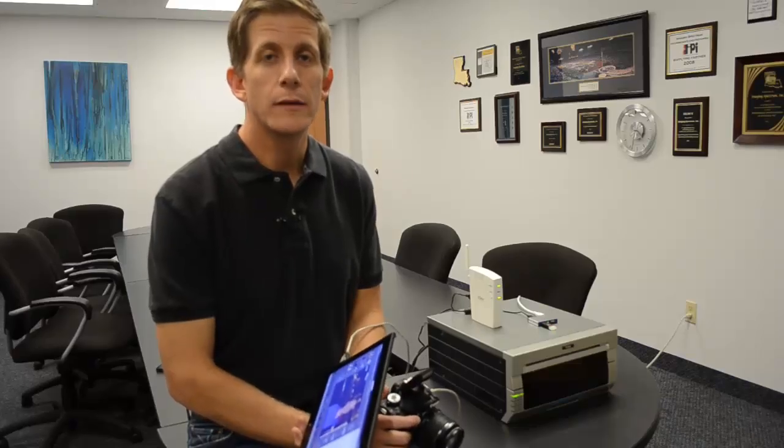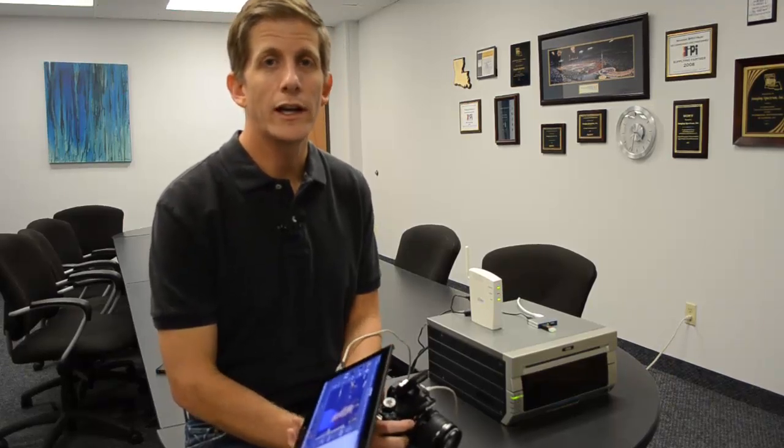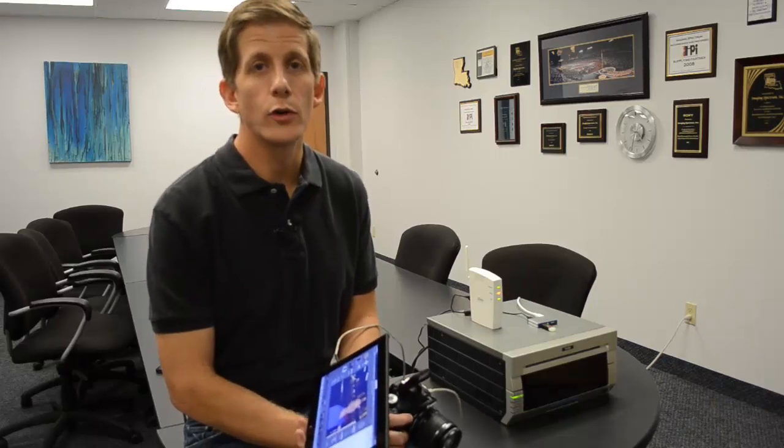In this darkroom technology demonstration, we're going to be showing Darkroom Pro or Core running on a Windows tablet in a wireless setup. This might be a great idea for corporate events, trade shows, or any time you might want a roaming photographer who can selectively place orders on the fly.